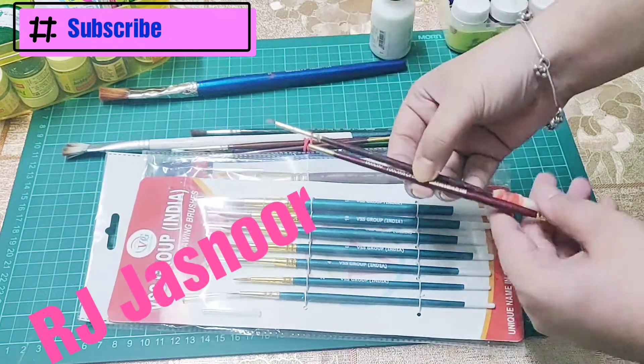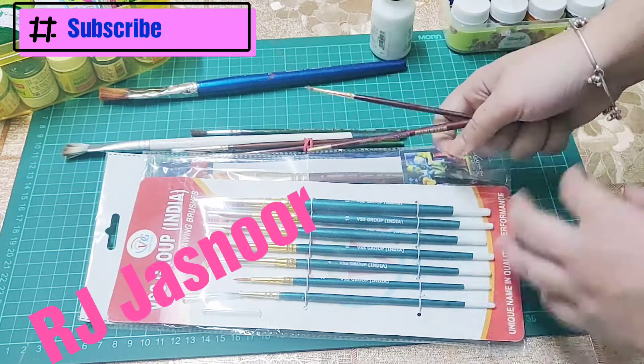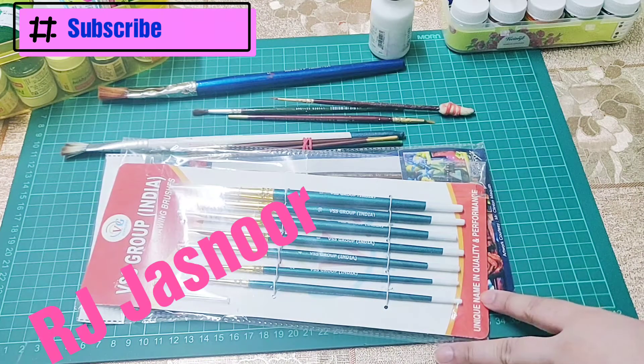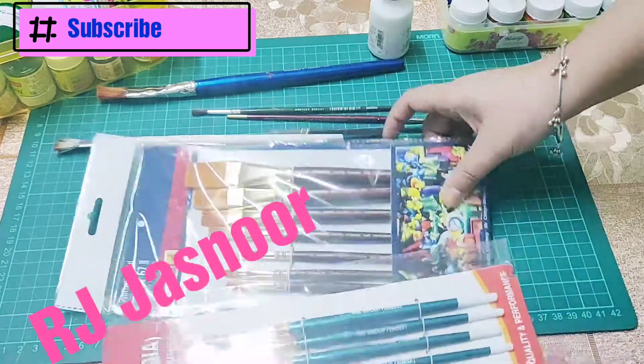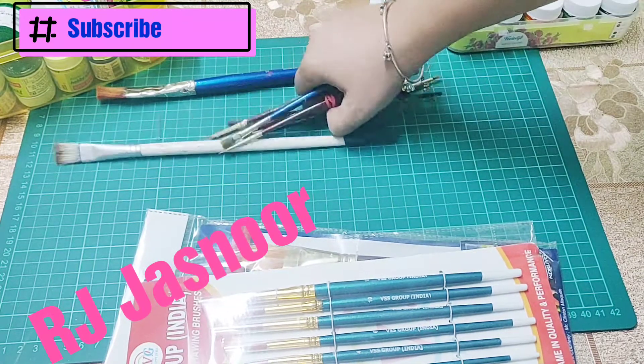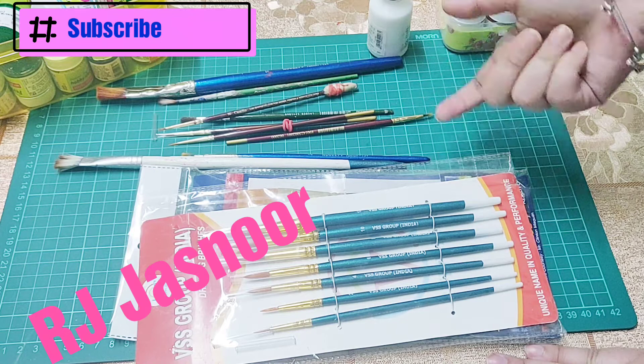We would require some thin brushes like sizes 0, 000, 0000, and 1 for making outlines and for giving shading strokes. For other parts you can use a little thicker one according to the design you are choosing. So choose a few numbers according to your requirement, but it should include some very thin ones and a little thick ones also.